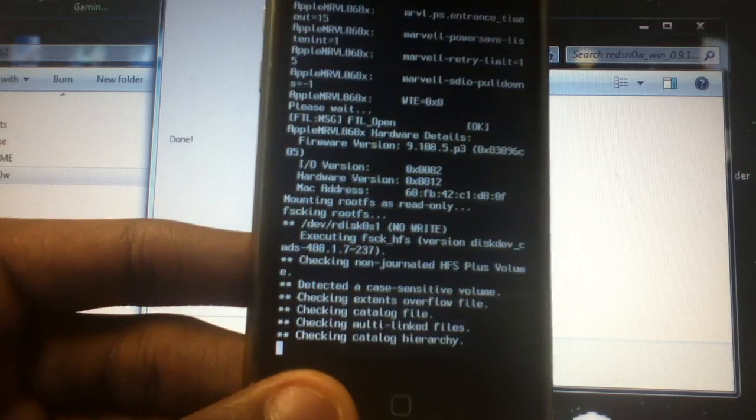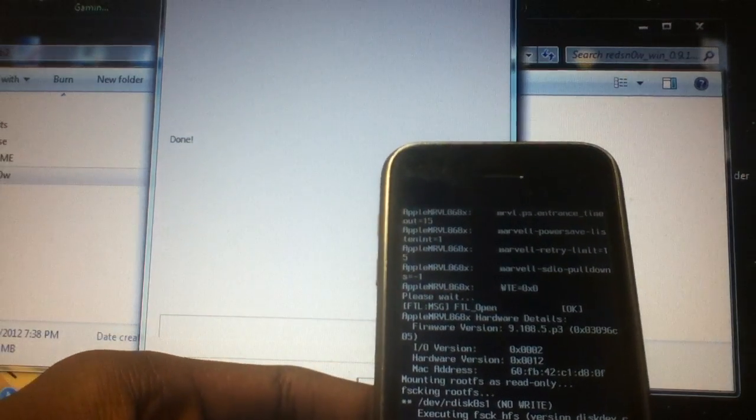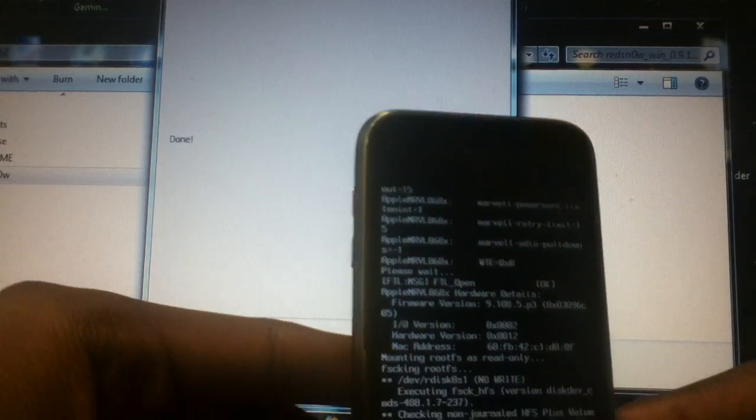I'm just going to leave the iPhone down and it's going to take off. It's done now, doing the different things.